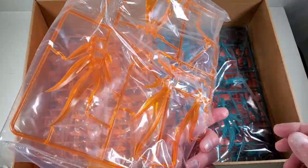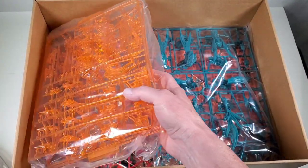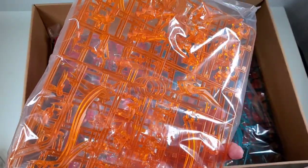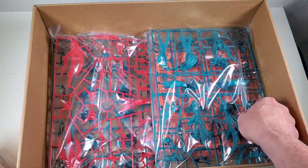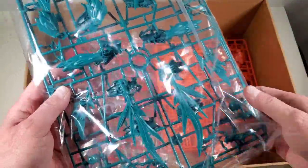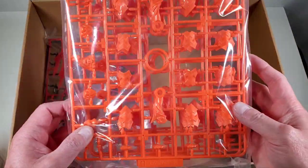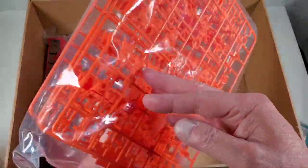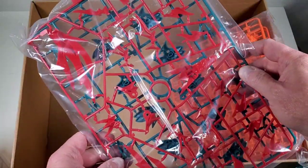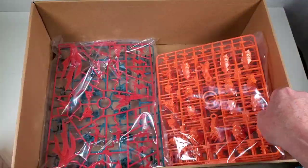We also have these really nice orange pieces — the clear orange is what attracted me to the kit when I saw it in the display case. There's another version that's black, white, and gray if you want that one, but I really like this color scheme. There's a lot going on here — some more turquoise colored pieces, and another bag with a little bit of red as well.